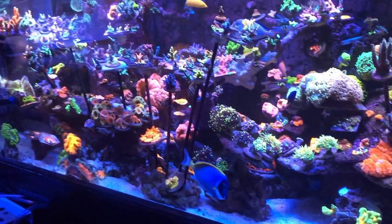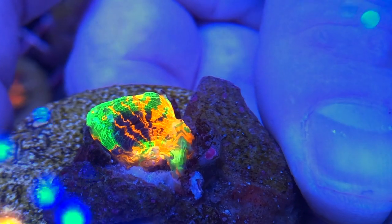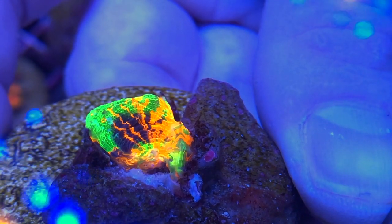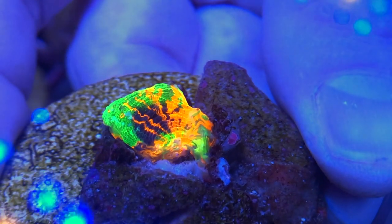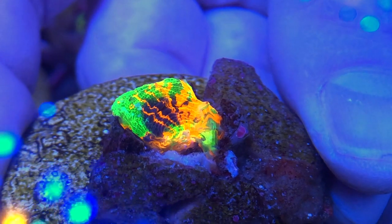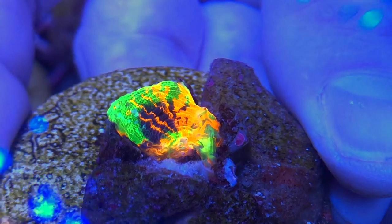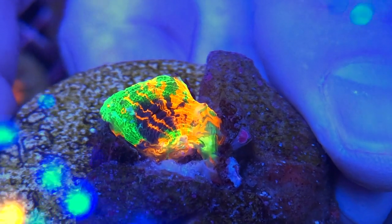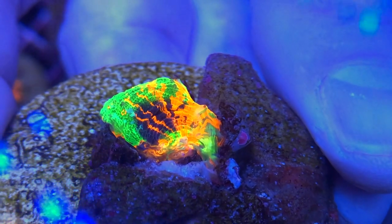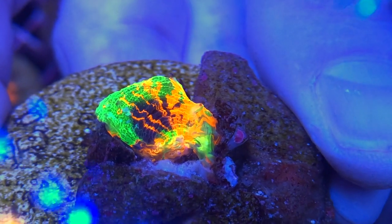I noticed something really interesting with this frag master Scoly here. I put on my Orphic macro lens and busted that out, and now I've got this for your viewing pleasure. Just a shout out to Orphic Great Light Company — they make this great lens to zoom in on things like this and show other people what your corals are doing. The reason I wanted to bust out the macro lens is because this is great evidence of a successful frag.